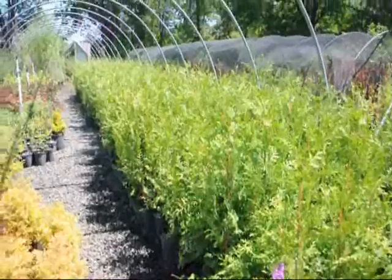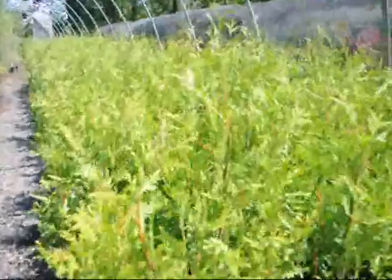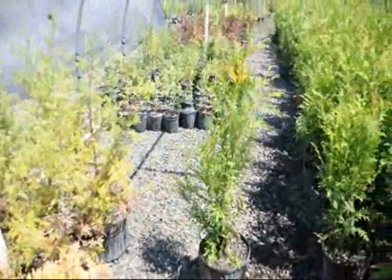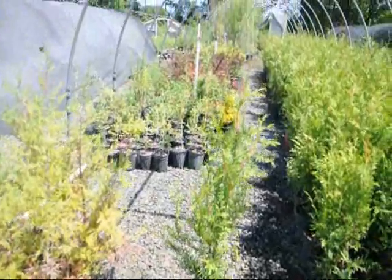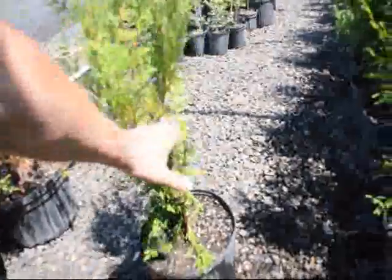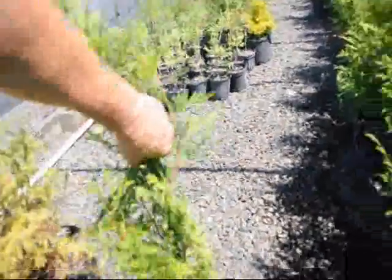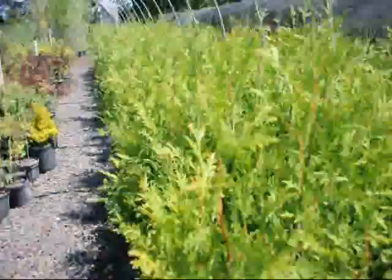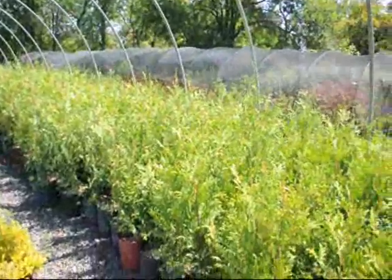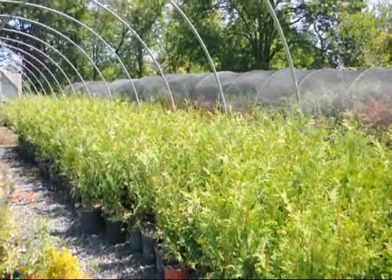These are our two to three foot green giants. These are in a number three pot and they're a nice starter plant. There will probably be nothing that we deliver that will be below three feet, but we call them two to three foot because when we're measuring them, we don't count this little bit of a tip. So we call that a two to three foot plant. As you can see, we have about a couple hundred in here. We're on Route 313 in Fountainville, PA.